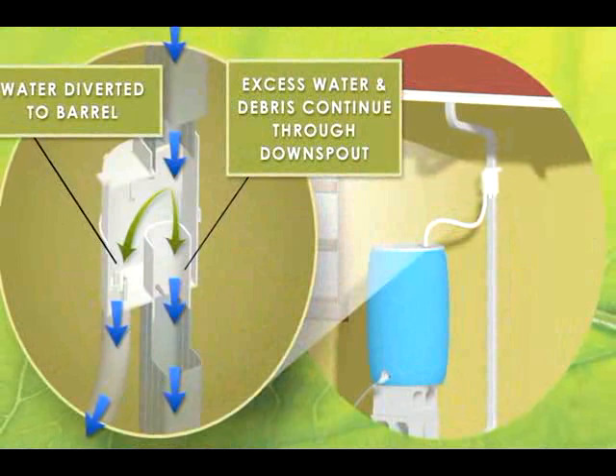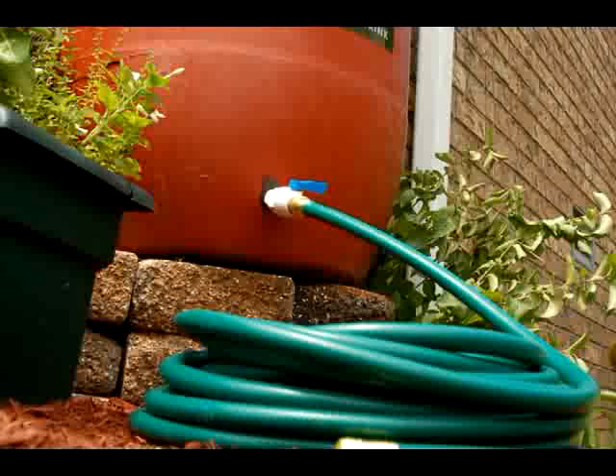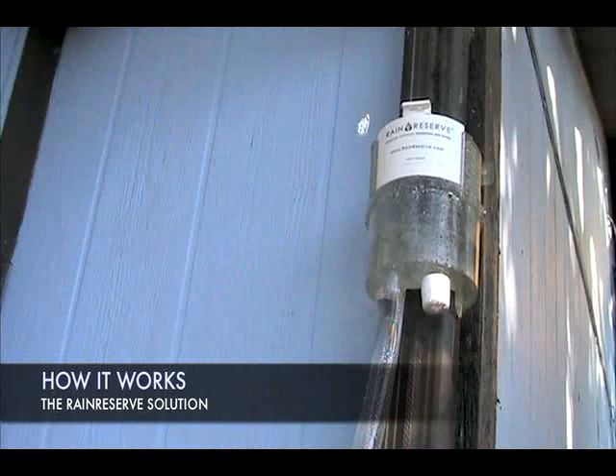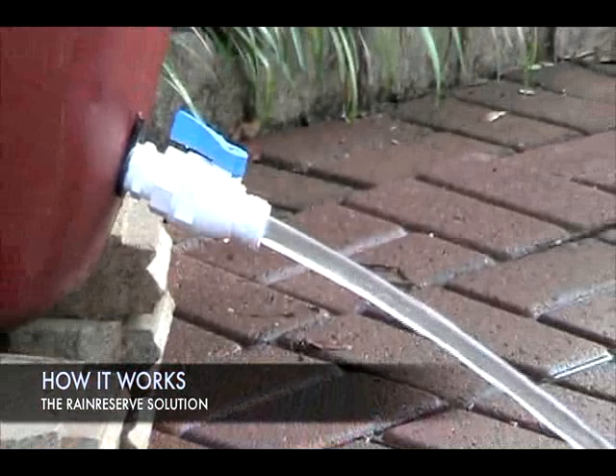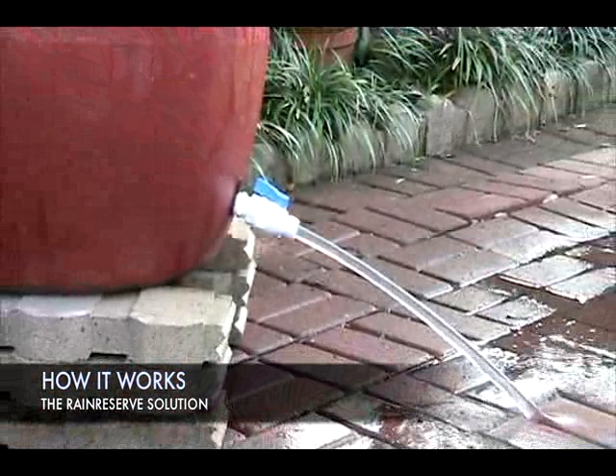By installing the Rain Reserve diverter system, you can easily divert rainwater from your roof into a storage barrel for future use on your gardens and lawns. Here's how it works: the rainwater from your roof travels through your existing downspout and enters the Rain Reserve diverter. Debris is separated from the water and continues out the downspout. The debris-free water is then diverted through an outlet to a storage tank.